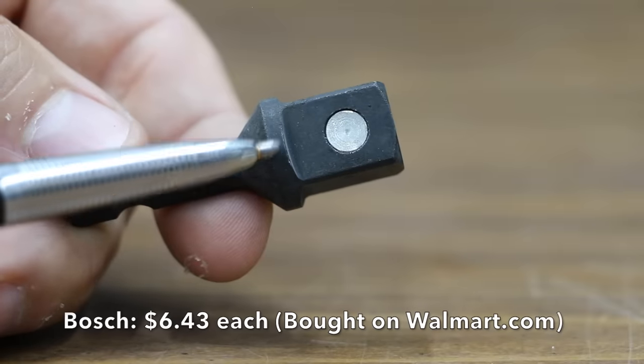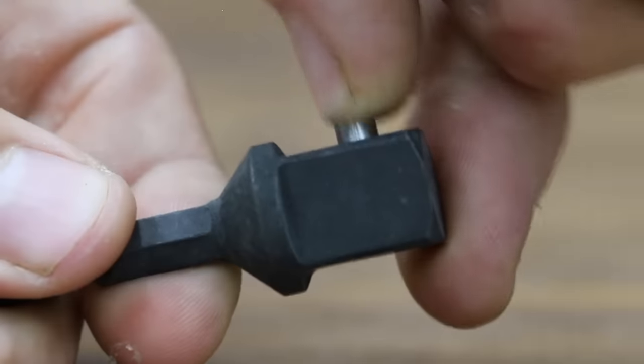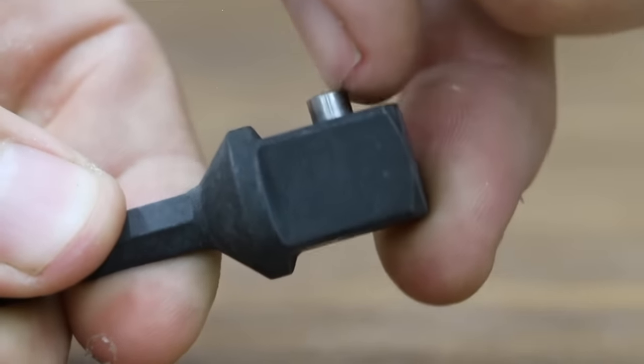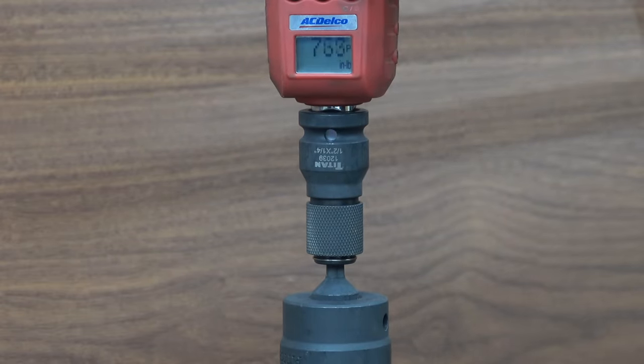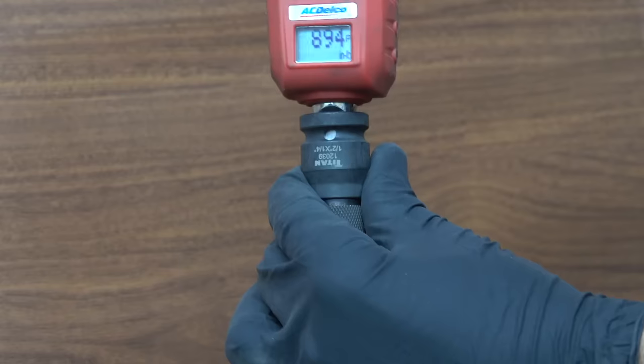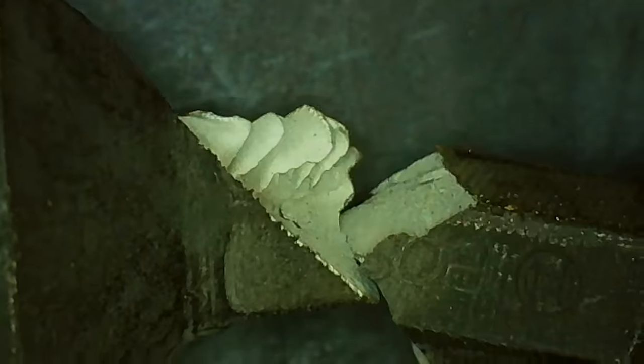The most expensive brand we'll be testing at $6.43 each is made by Bosch — impact rated, with no indication on the packaging of where it's made. Can the Bosch beat Makita Gold's 951 inch-pound performance? At 894 inch pounds, it's not enough to take the lead, but the Bosch does move into second place. Unlike the other brands, the Bosch didn't seem to twist too much but rather disintegrated when it snapped.